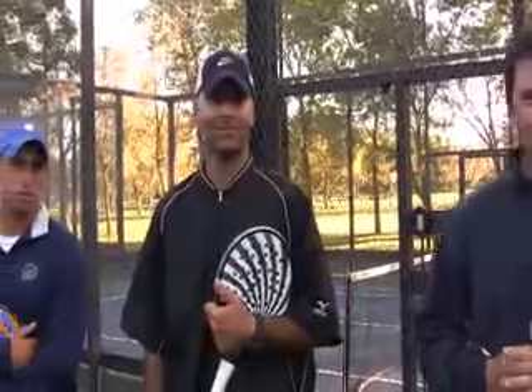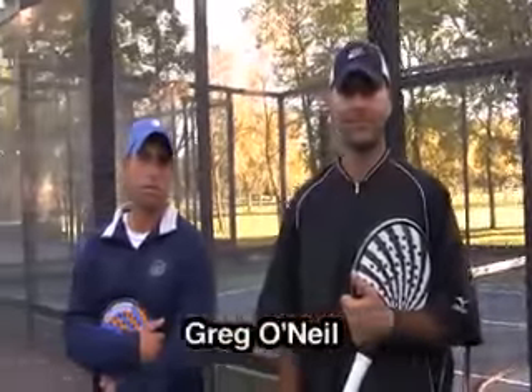Next to Mike is North Shore Country Club Head Professional, Greg O'Neill. And next to Greg is Evanston Golf Club Head Professional, Dane Schmidl.